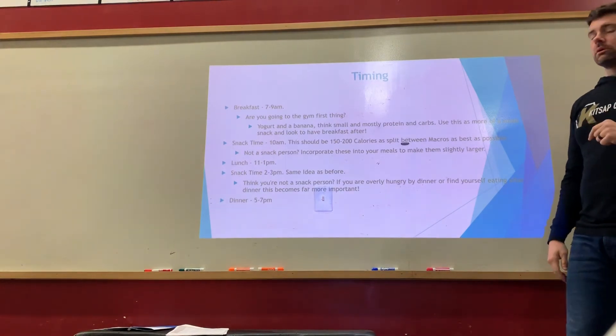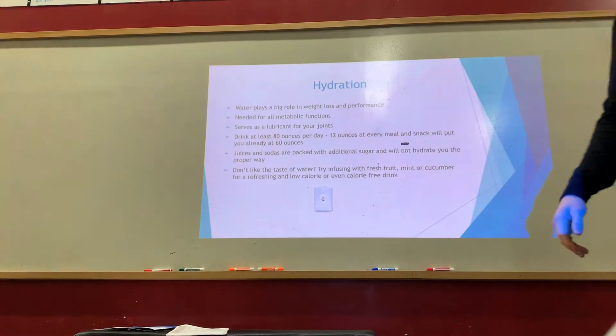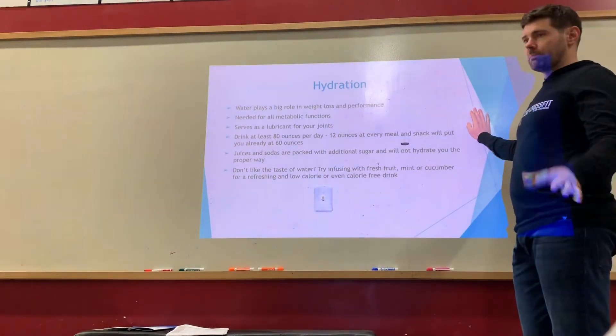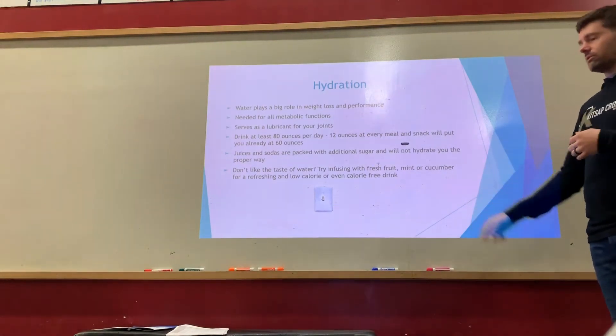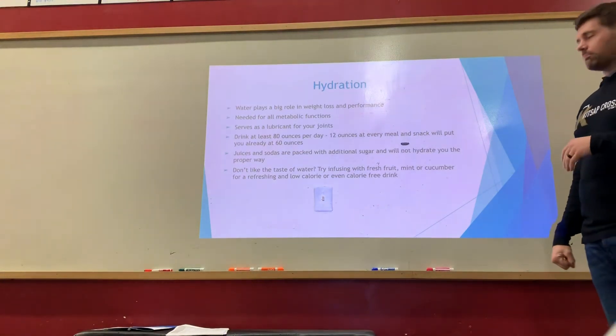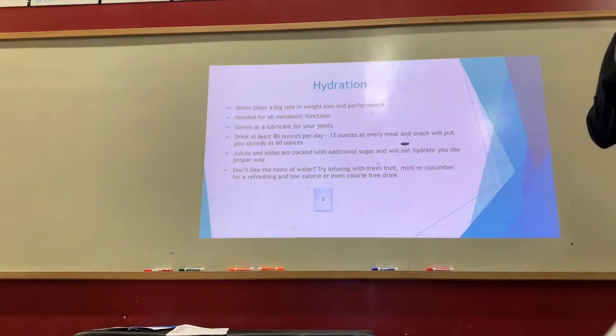Hydration: aim for about 80 ounces of water per day. It's needed for essentially everything your body does. Twelve ounces at every meal and snack already puts you at 60 ounces, so just a couple of extra glasses takes care of the rest. I start my morning with a glass of water before coffee. Juices are packed with sugar, so be careful. If you don't like plain water, add mint, basil, cucumber, or lemon and lime for flavor. Electrolyte packets can also work well.